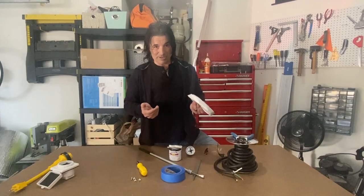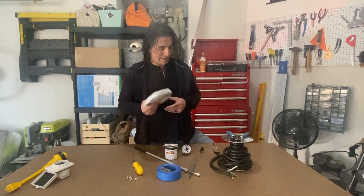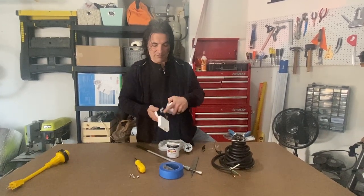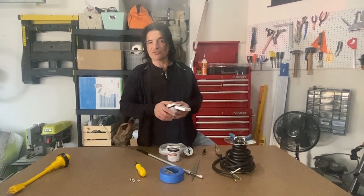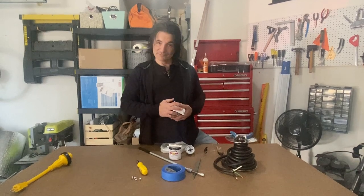Stainless steel bolts and a screwdriver to hold it in when it's done, and the only thing left is butyl tape. For some reason we've got a bunch of butyl tape left over — I don't know where we were supposed to use it, but we've got it and we're going to wrap it around this thing and stick it in the hole, and that'll give us a little extra water resistance. And that's it — let's get to it.